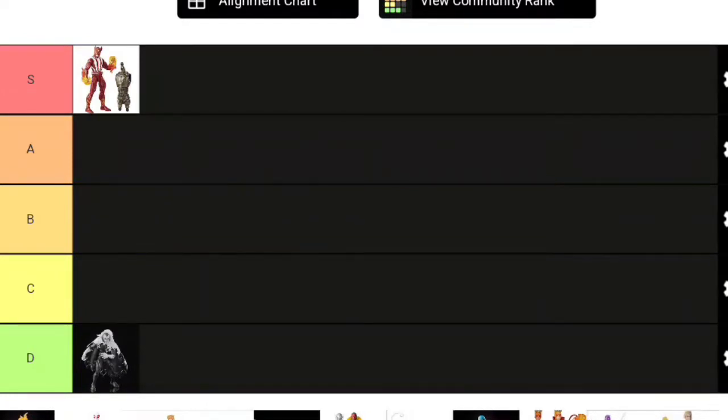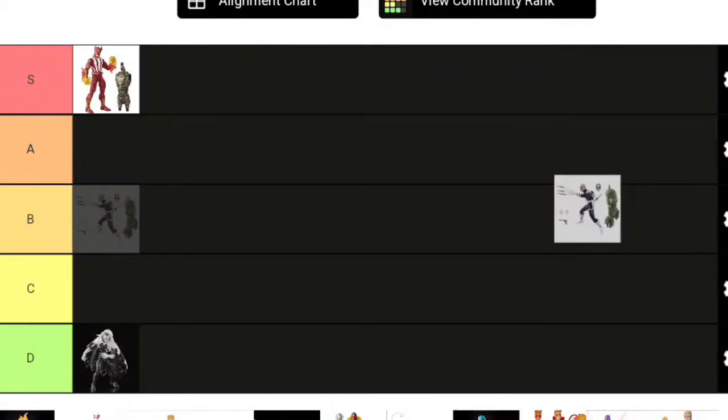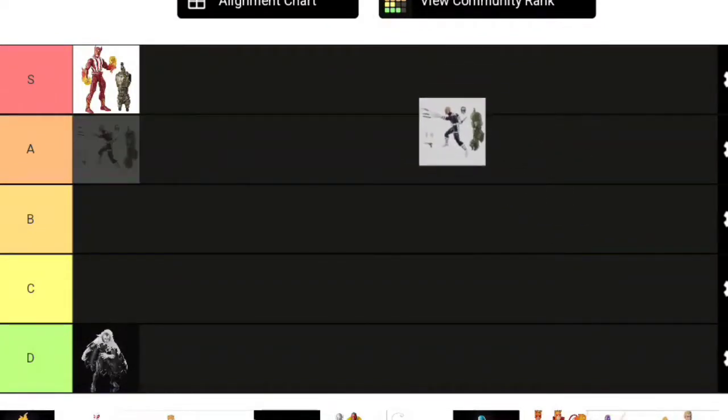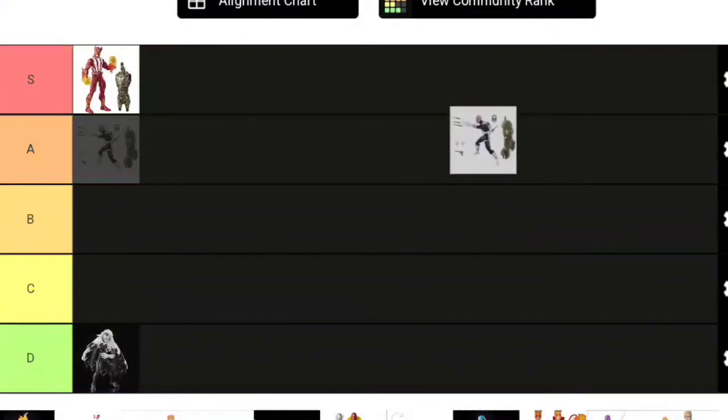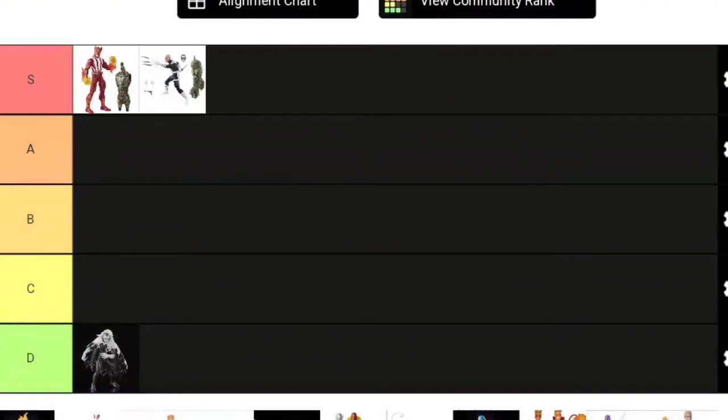Next up is a fan-favorite Marvel Legend: Bullseye. Bullseye is taller than Sunfire at about 6 foot, so you could argue he belongs more on Bucky Cap. But he makes great usage of the articulation from the Sunfire body. I'm putting Bullseye in S tier—I love Bullseye a lot, and I don't think anyone will complain about that.